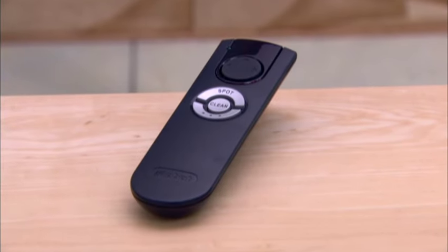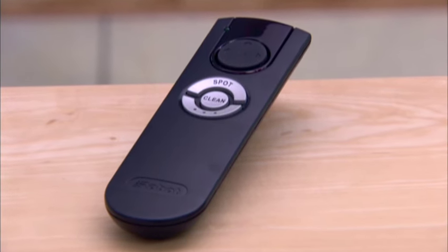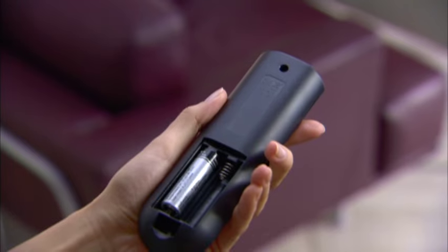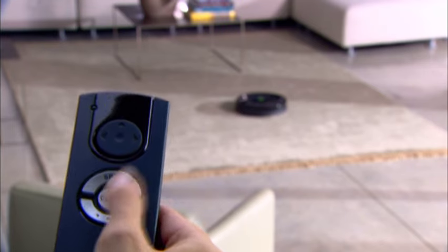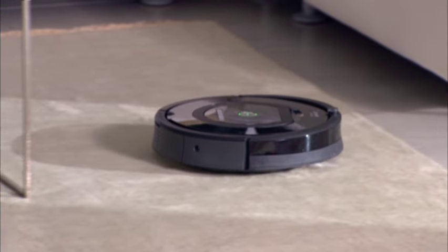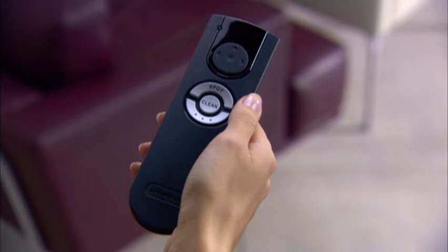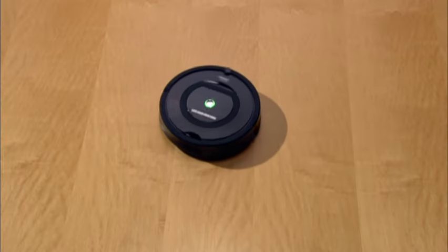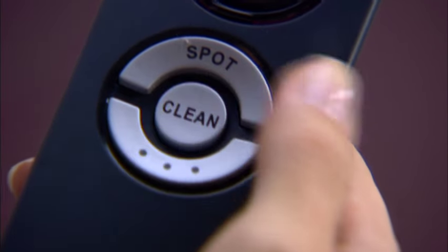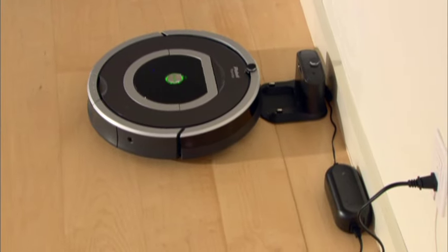The remote control is included with some 700 series Roombas and can also be purchased as an accessory for all Roomba models. Before using your remote control for the first time, install two AA batteries, which are not included. The remote control lets you turn Roomba on and off and steer the robot around the room. For best results, make sure the remote control has a clear line of sight to Roomba. The remote control also lets you choose between spot and clean modes. In spot mode, Roomba spirals about 3 feet (about 1 metre) in diameter, cleaning intensely before spiralling back to where it started. In clean mode, Roomba automatically calculates the room size and adjusts its cleaning time appropriately. Pressing the bottom button docks the robot for all models.